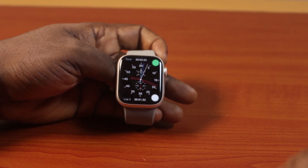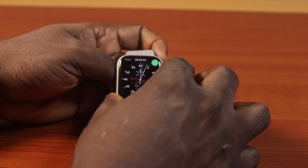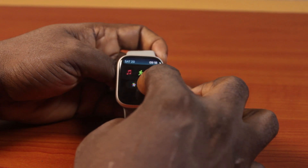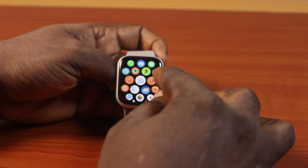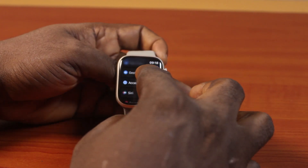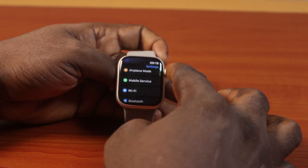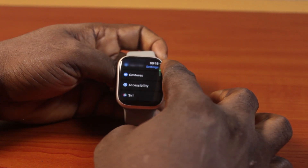The first thing to do here to enable reduced transparency on Apple Watch Series 9 is press the crown to exit the clock face. Once you press it once, just locate the Settings on the apps page. Click on it. Once you click on Settings, you just need to scroll down or use the crown to scroll down until you get to Accessibility.